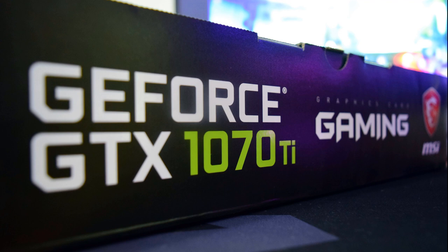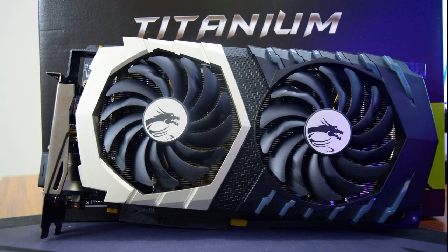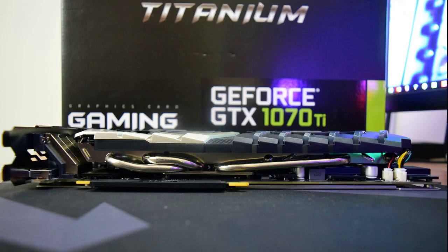NVIDIA kicked off the year with their GTX 1080 Ti and they are ending it with the GTX 1070 Ti. The GeForce GTX 1070 Ti launched after the RX Vega cards. Out of the two Vega cards, the RX Vega 56 was called out as the best one — the Vega 56 has been seen to outperform the GTX 1070 while staying right under the GTX 1080. To fill this performance gap, NVIDIA is introducing the GTX 1070 Ti.